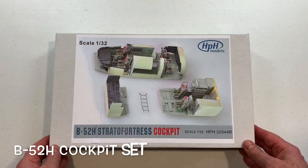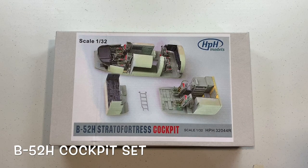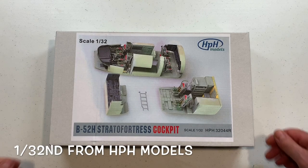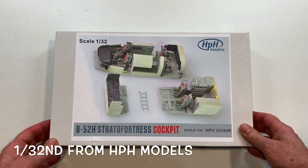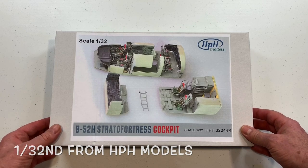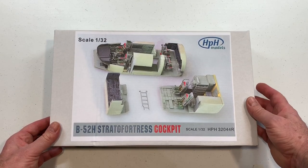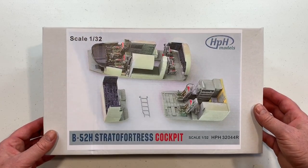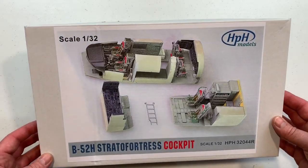What we have here is the HPH Models 1/32nd scale B52H cockpit set. Interestingly, this is just a cockpit set — there is no 1/32nd scale B52H kit that you can buy this as an additional set to upgrade. So it's basically a standalone model.